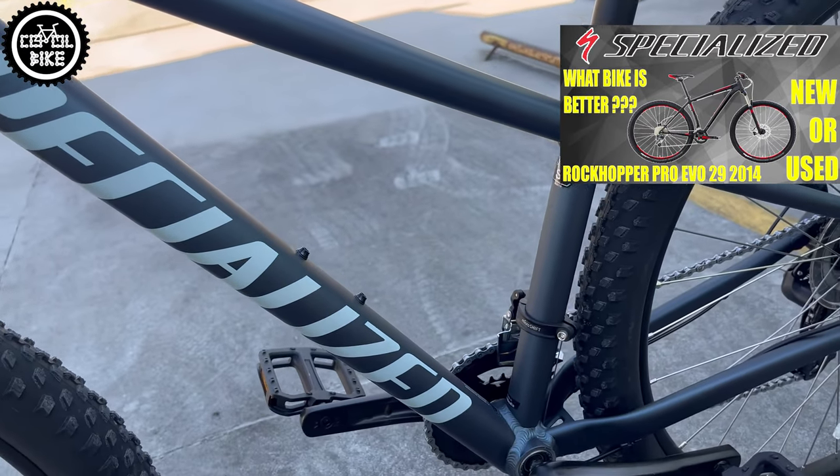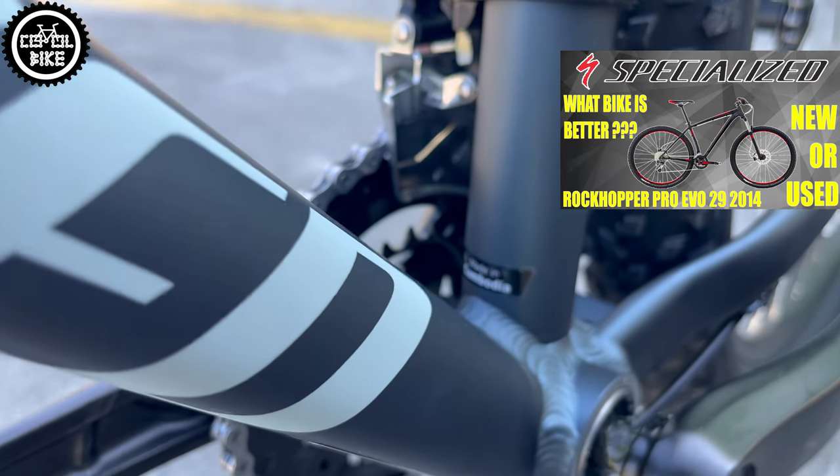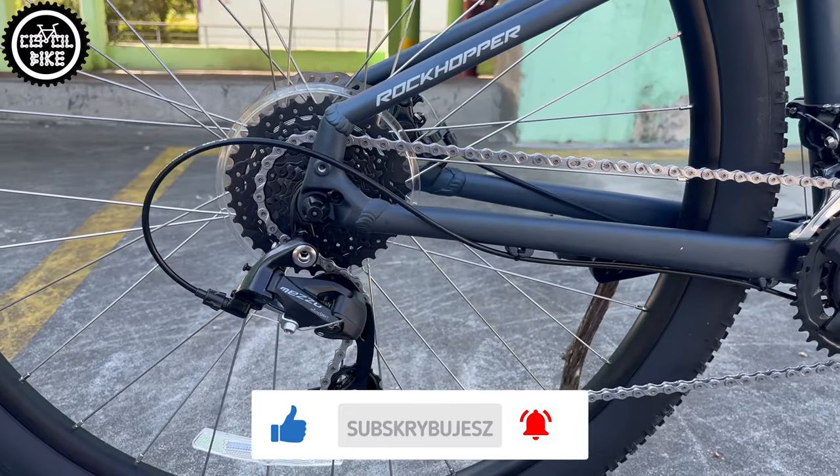You'll find links to videos about those bikes in the upper right corner and in the description. I also invite you to like and subscribe to this channel, which helps a lot and motivates me to create new videos.